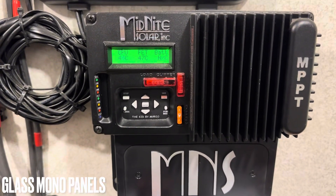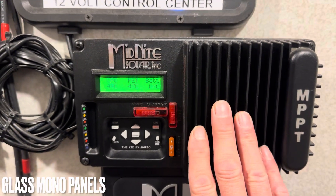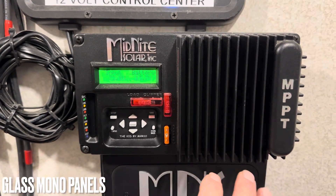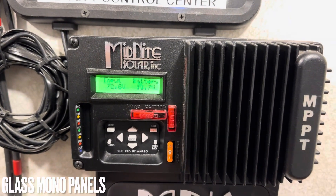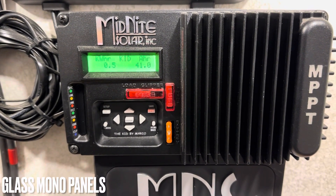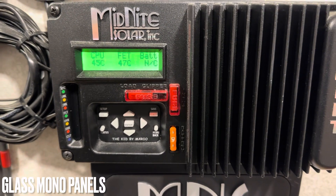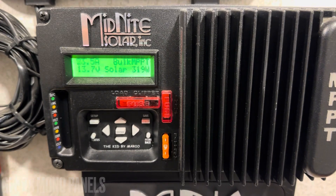Approaching high noon, so about the best power I can get out of the panels for the day. This is going to the 12-volt rig. On the glass panels right now — 320 watts. That's about the best they ever do. This is good conditions today because 320 is about the best I've seen all winter on these panels with this controller. I'll let it roll through one more time, then I'll go outside and connect to the NERSVY Solar Epic 400 and compare directly within 60 to 90 seconds. There we go — 319 off the glass panels.